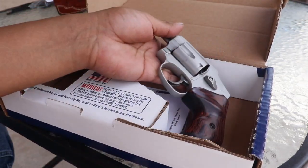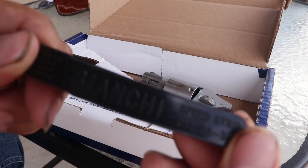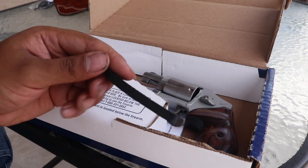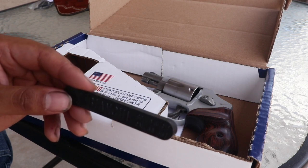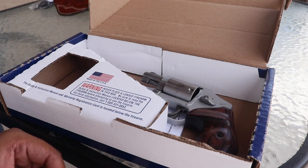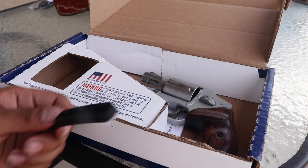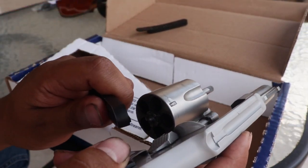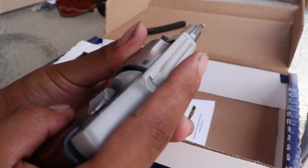Some other things I bought for this are these Bianchi speed strips. I can't remember where I got them, but they're available on eBay or other websites online. These are for 38 Special or 357. They come with six slots — you load up your rounds, and they work as a speed strip loader. You pop it open, stick in two rounds at a time, turn the wheel, and you're ready to go for another five shots.